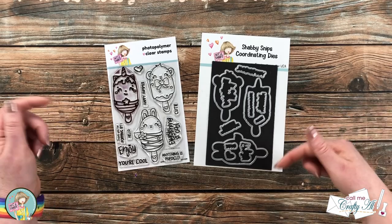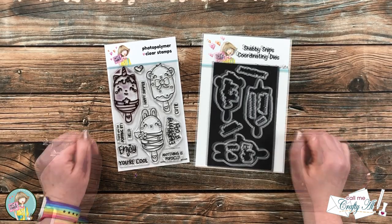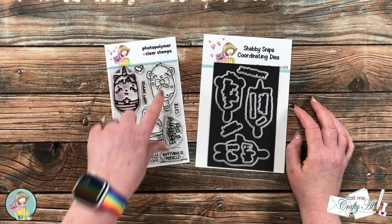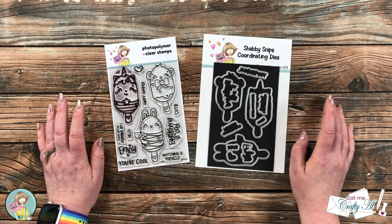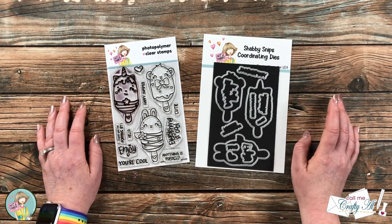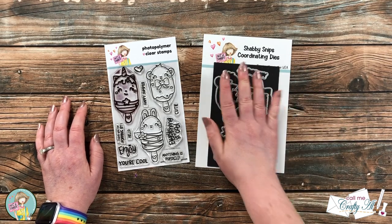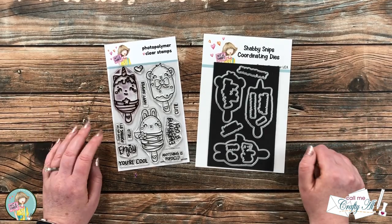I have the stamp and die bundle linked in the description box below for you to check out after the video. One thing I love about the stamp and die bundle is not only do you get the dies for those main images, but also for each of the sentiments. It's a super added bonus that it already comes with a little magnet sheet to keep everything in a safe space.